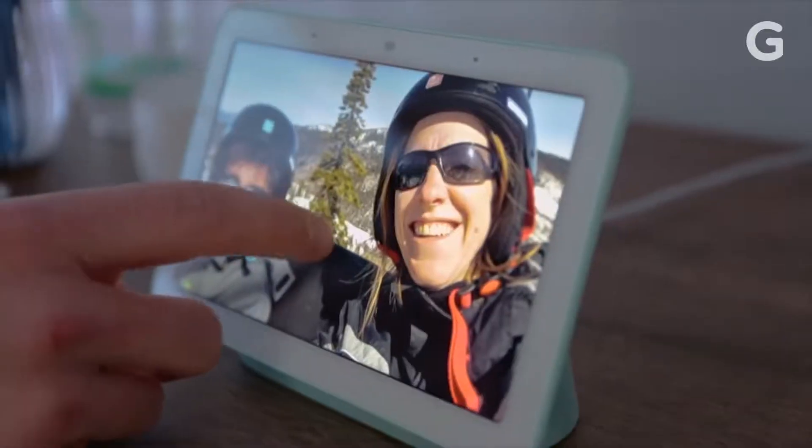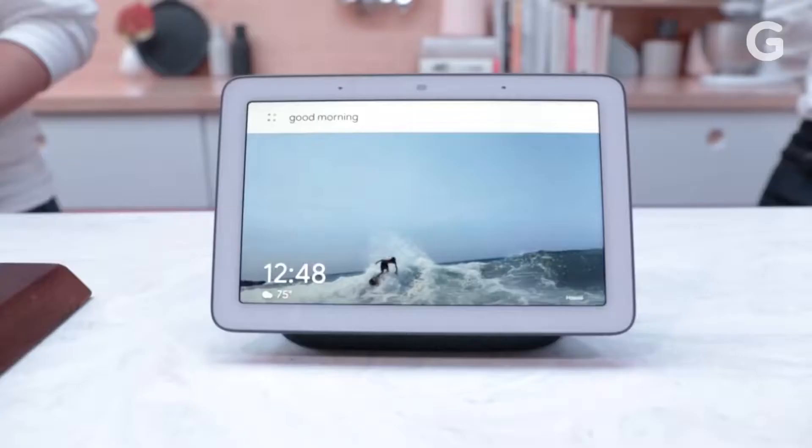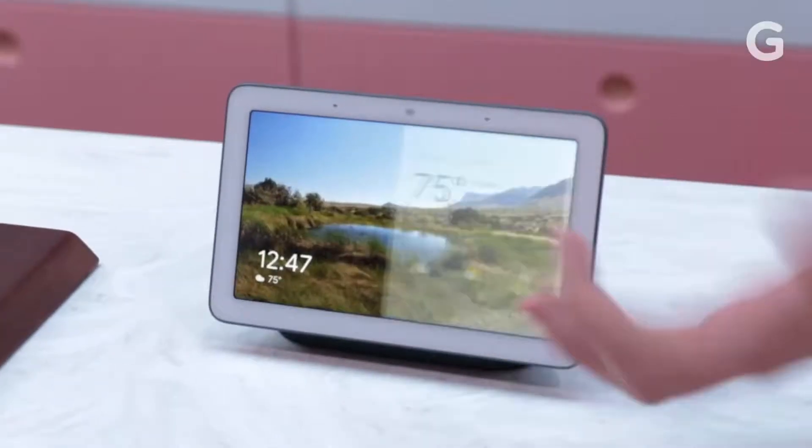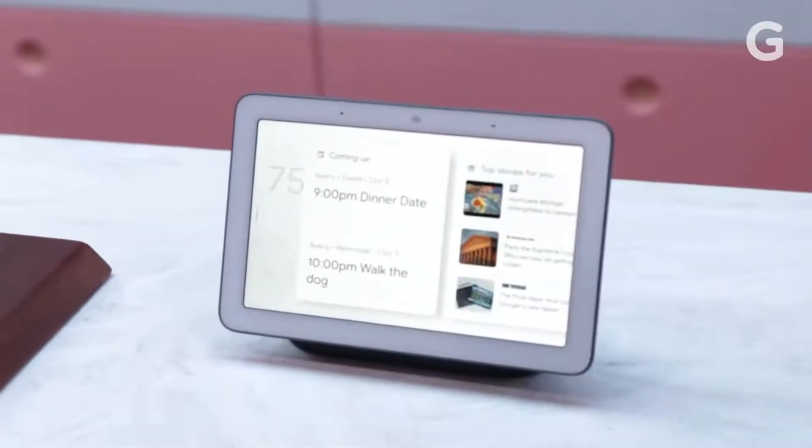The Home Hub seems more like an intuitive console than other home assistants. You can say "good morning Google" and get a personalized series of screens that tell you about your day — weather, calendar appointments, traffic to work, that kind of stuff.